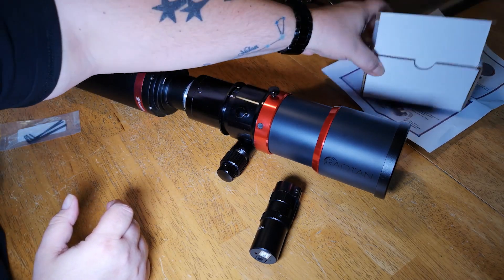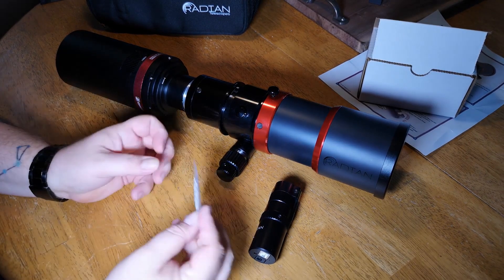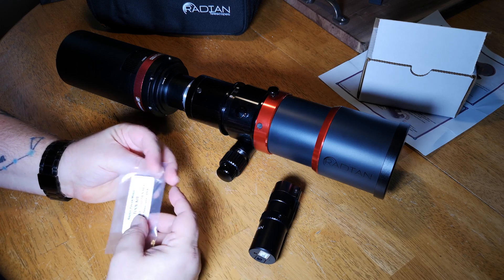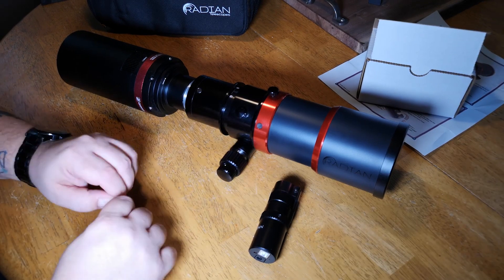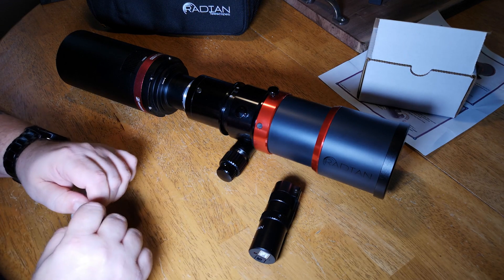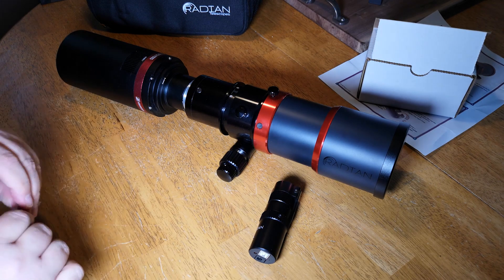I'll just put the paperwork aside. It also comes with some Allen keys — hex wrenches, whatever you want to call them — and we'll use those to take the knobs off the focuser on the telescope. Let me just get this opened and then we will proceed.